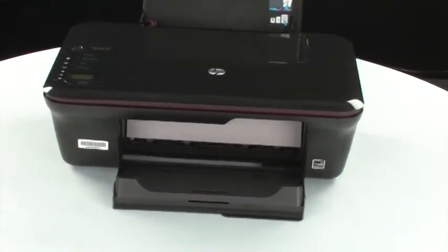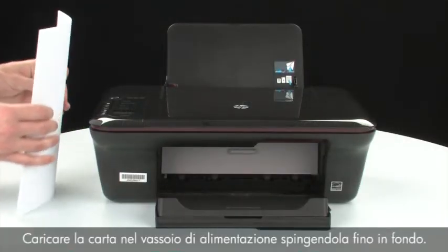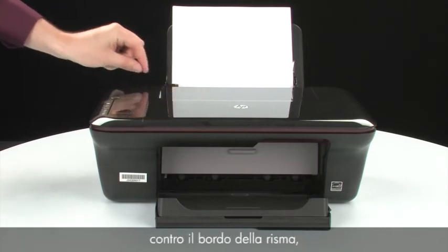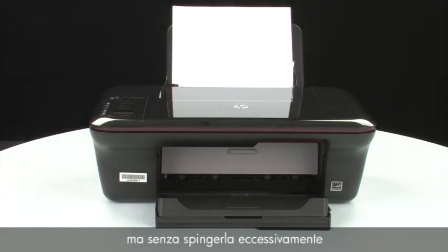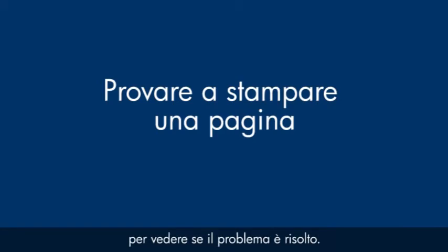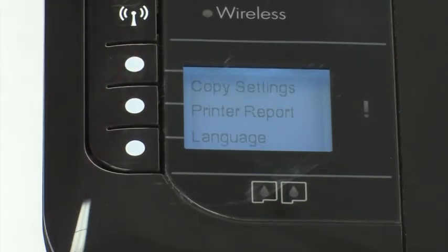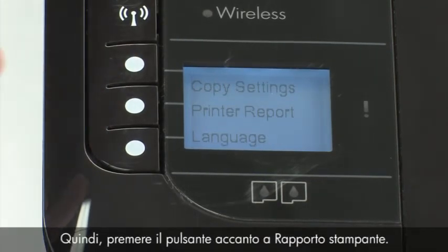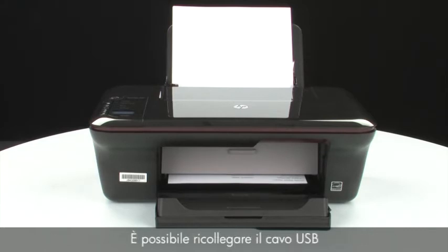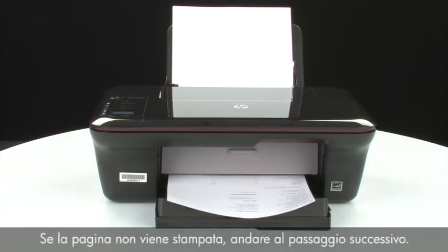Move back to the front. Press the power button to turn the printer back on. Load paper into the input tray until it stops. Slide the paper width guide inward until it stops at the edge of the paper. Do not push the guide in so tightly that it starts to bend the paper. Try printing a page by pressing Setup, then Printer Report on the control panel. If the page prints successfully, the issue is resolved and you can reconnect the USB cable and resume printing as normal. If not, go on to the next step.